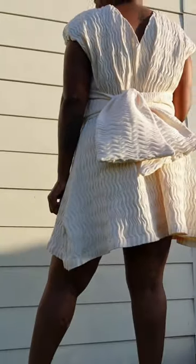Here are the results. It's so chic. Can't believe it was from a thrifty blanket.